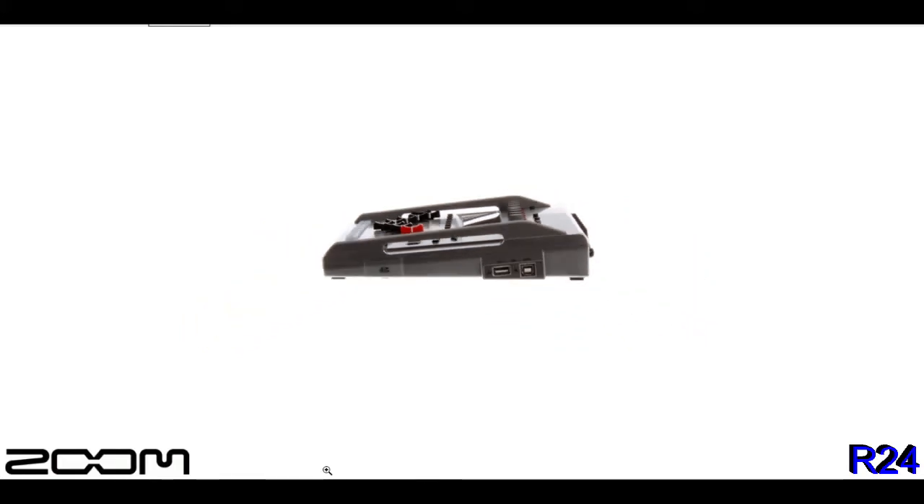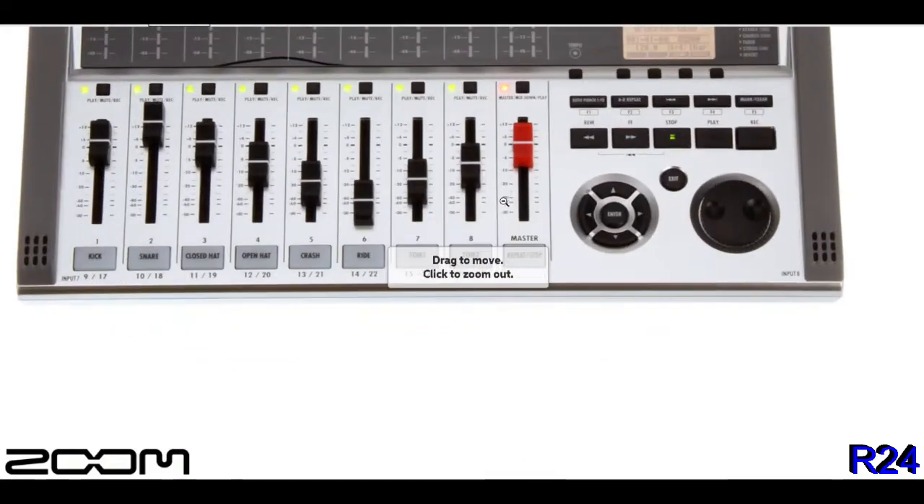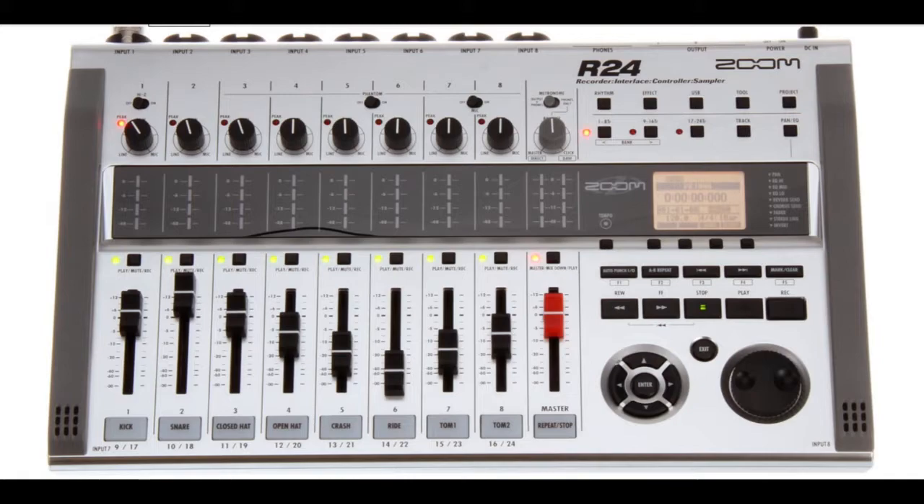The R24 can also function as a pad sampler that you can sequence with. Its sampler function consists of 24 built-in voices that can be triggered using 8 pads and 3 bank keys to assign sounds to each track and create loops. In addition, you can use the unit's drum machine and its 400 rhythm patterns to create beats or output a metronome for tempo control.